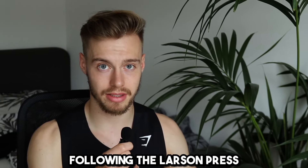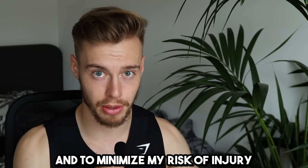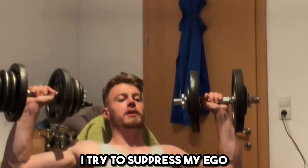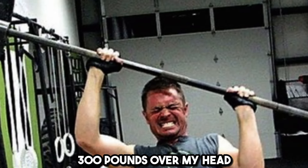Following the Larsen press, I like to do seated shoulder presses. Starting with 2 warm-up sets again, I make sure to get used to heavier weight and to minimize my risk of injury. I personally prefer the seated version, but feel free to use any variant of shoulder presses that you like. After the warm-up sets, I would do 3 hard sets of 8-10 reps each. Despite wanting to lift heavy weight, I try to suppress my ego and do slow and controlled reps with a good range of motion — this will get me more gains than trying to ego lift 300 lbs over my head.